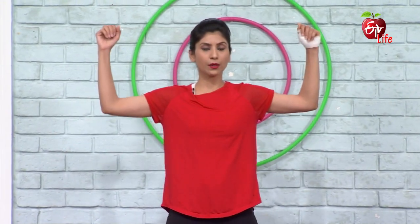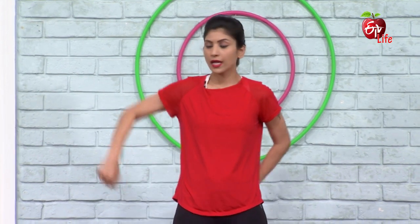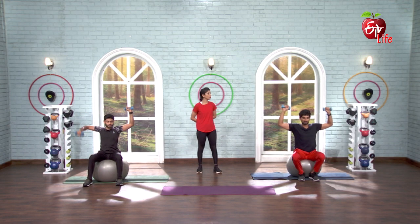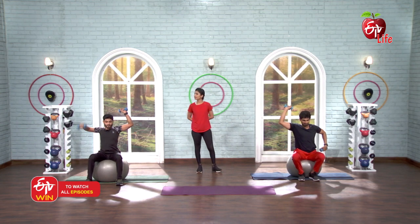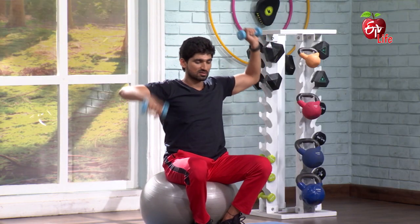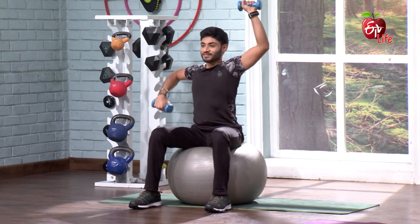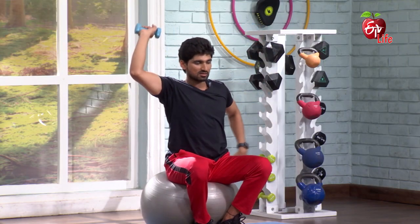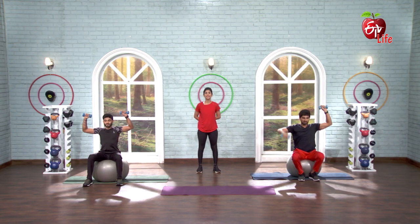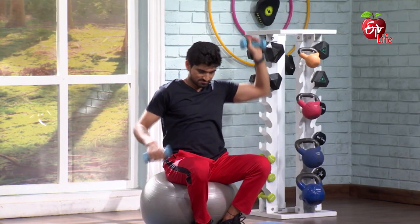Now with dumbbells — both, alternate. Elbow down, maintain a right angle position. 5, 6, 7, go. 1, 2, 3, 4, 5, 6, 7, 8, elbow down. 9, 10, 11, 12, 13, 14, 15, 16, 17, 18, 19. And thread and down. And relax.